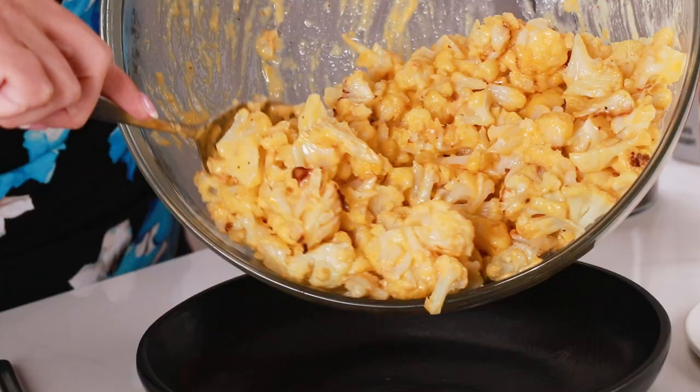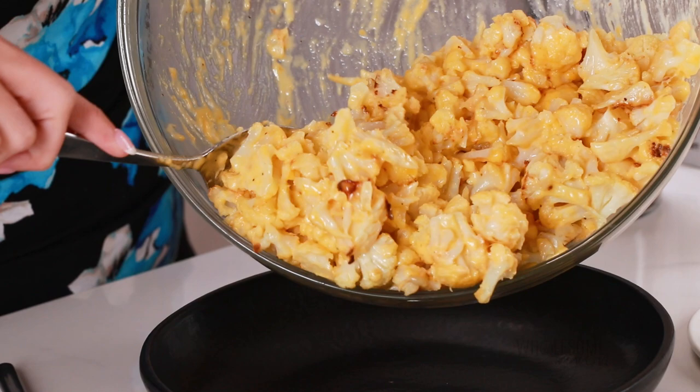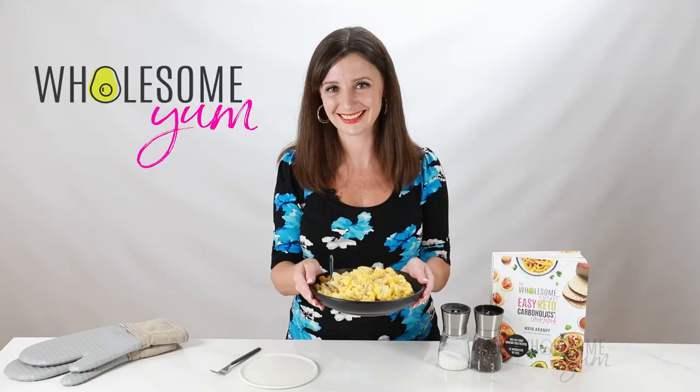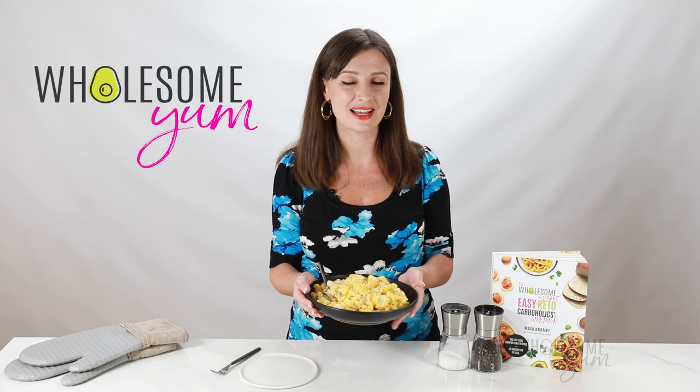Look at how creamy and cheesy this is. This has all the comfort food factor of real mac and cheese, if you ask me. Ready to serve. I'm going to serve this for dinner for my family tonight, but let's be real — I have to try some right now.